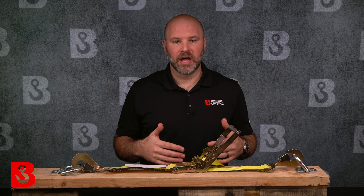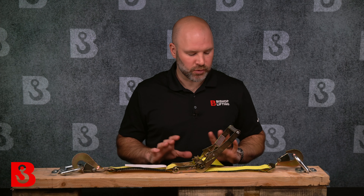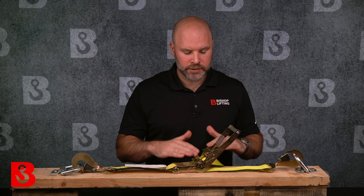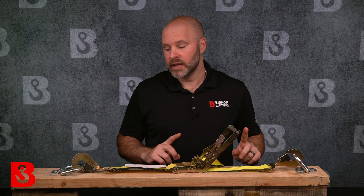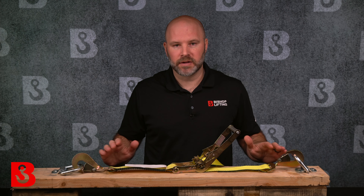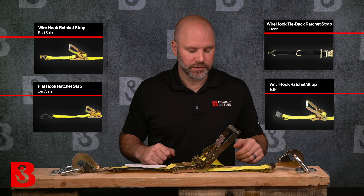The process for setting up a larger ratchet strap is really the same: take the dead end, thread it through, and pull it back until it's hand tight. We have this one pre-rigged really just to demonstrate scale — to show you how a 2-inch ratchet strap is quite a bit larger than a 1-inch. You have a lot more room for your hand, a much bigger handle, much bigger everything. This one in particular has twisted hooks on the end — not the most popular configuration, but we wanted to show you that there are many different options for end fittings.